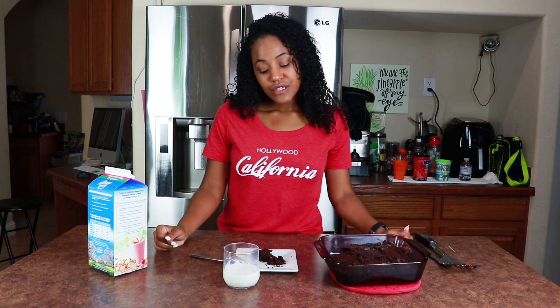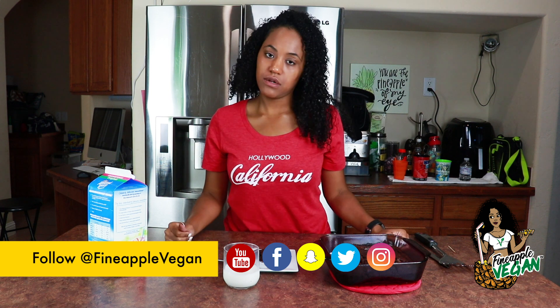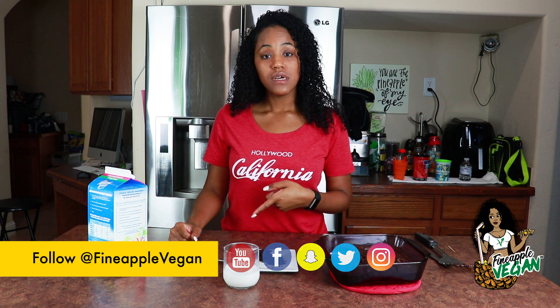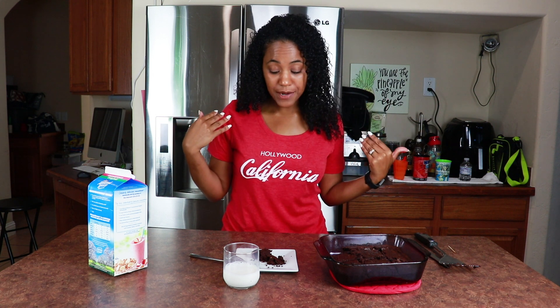That was so easy! I hope you enjoyed this video. If you haven't already, go ahead and give it a thumbs up and subscribe to my channel — what are you waiting for? I'm gonna go finish eating this brownie, probably have another one with some milk, and I might go buy some ice cream to top it with caramel. If you make it, let me know — I want to see your brownies! Until next time, bye bye.